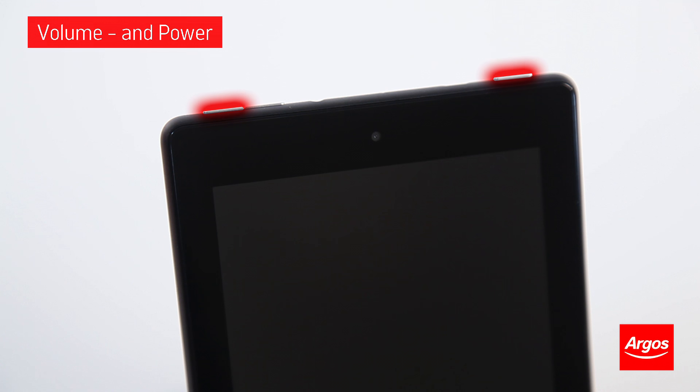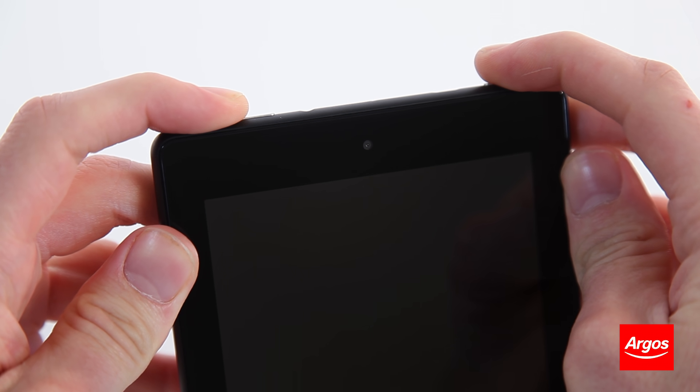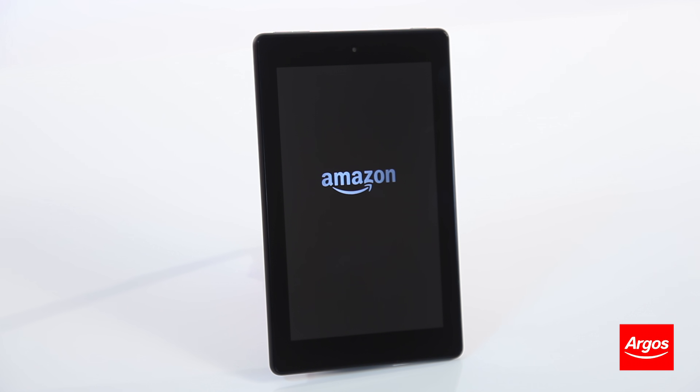Hold down the power button and the volume down button together until the tablet powers back on. Release the buttons when the Amazon logo is shown. A recovery menu will be shown.